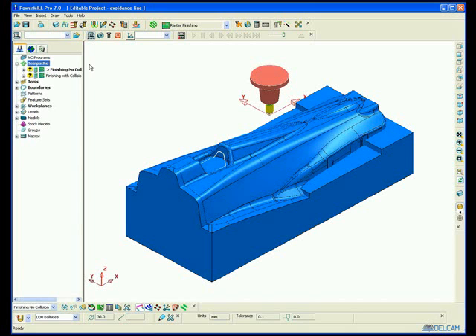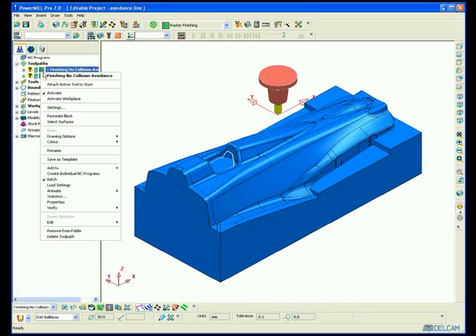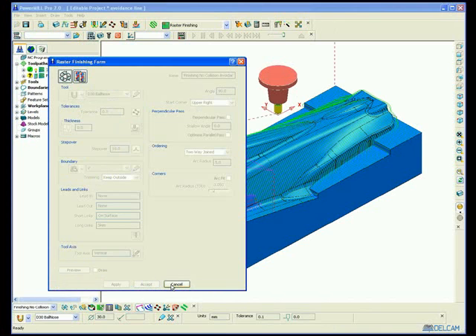The part-time machining is relatively deep, yet as you can see the length of my tool is quite short. So in order to avoid a holder collision, I've switched on automatic collision checking.